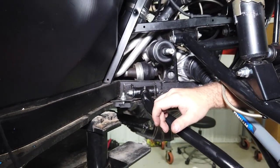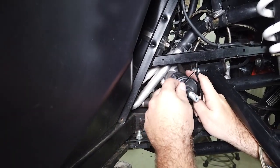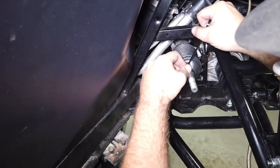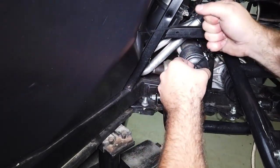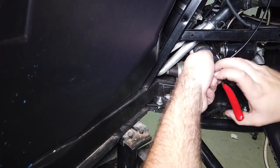Do the same thing for the outer portion of the boot — put the zip tie right there, get it nice and tight, and cut off the excess.